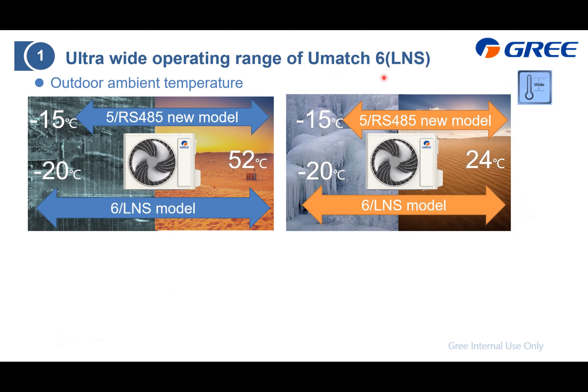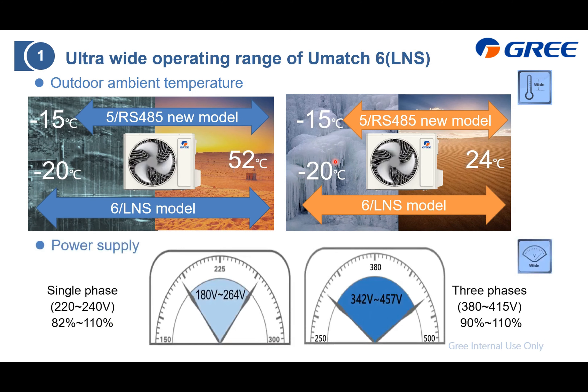For UMatch 6 or UMatch LNS, here is the operating range for the outdoor unit. Comparing with the last generation — UMatch 5 or UMatch RS485 — the upper cooling limit remains the same at 52°C, but the lower limit is now as low as -20°C. For heating, the upper limit is also the same at 24°C, with the lower limit as low as -20°C. Power supply options — single-phase and three-phase — remain the same as the last generation.